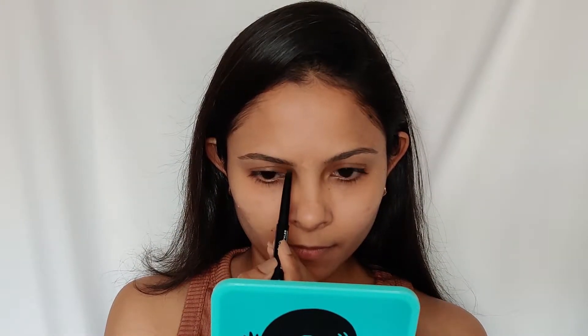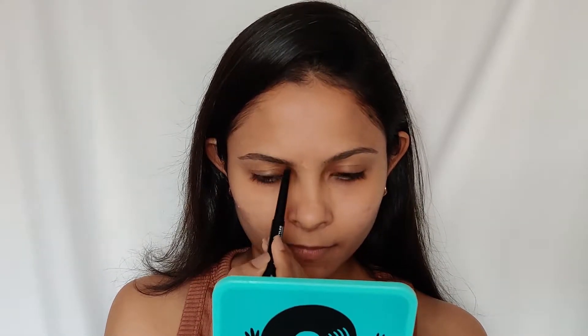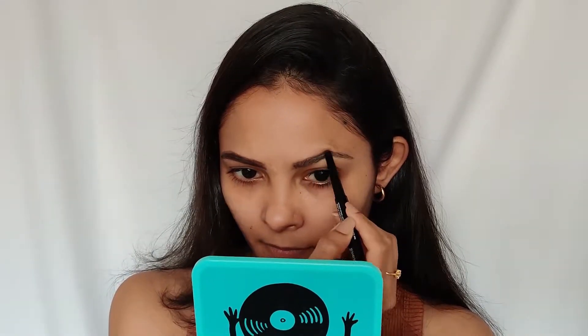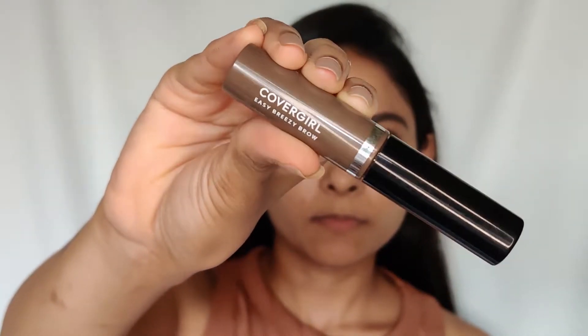For eyebrows I'm going to use this Blue Heaven eyebrow enhancer. This eyebrow pencil is really waxy and perfectly pigmented. I really like this eyebrow enhancer — it's a quite affordable eyebrow product, not exactly a drugstore find but great value. To set my brow hair I'm going to use this Covergirl Easy Breezy brow gel.